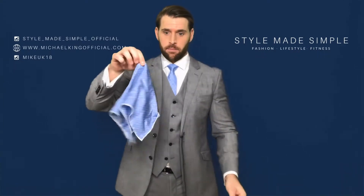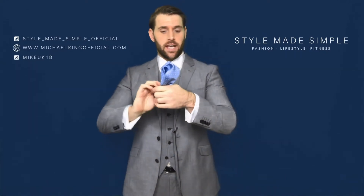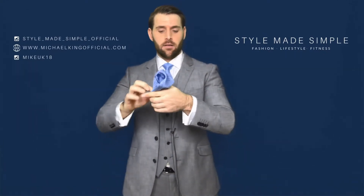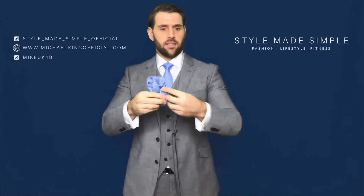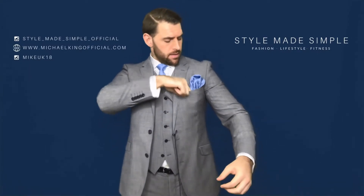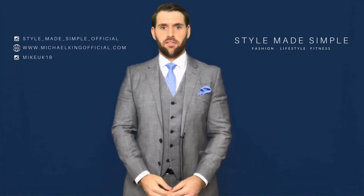Simply take your pocket square, pinch in the middle and pull the tips down, twist at the bottom, and then bunch them up. All you need to do is poke it into your pocket and adjust accordingly, and there is your finished puff fold.